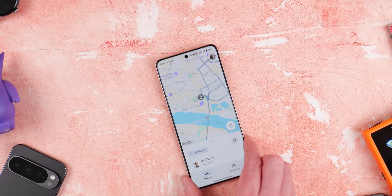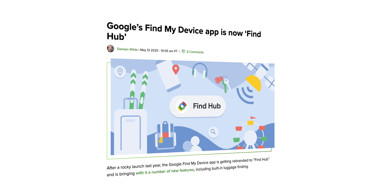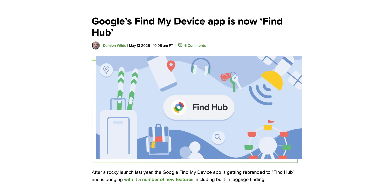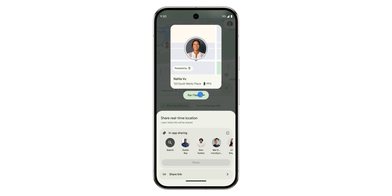Google's Find My Device network is now officially called Find Hub. It's technically the same, but it includes a couple of new features that you need to know about. This is everything you need to know about Find Hub, formerly Find My Device.